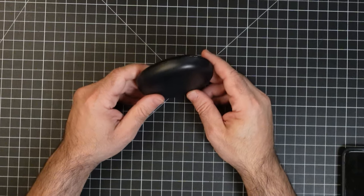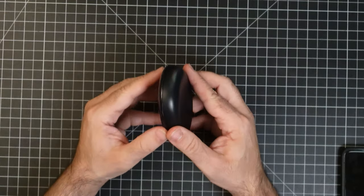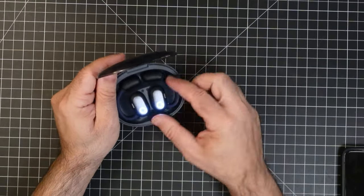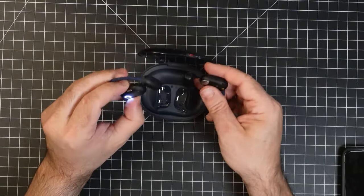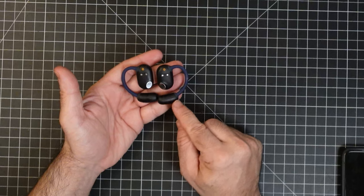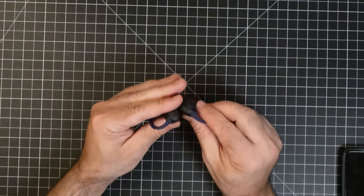The earbuds do come in a rather large case — I wish they were smaller. It does have a USB-C charging port and a pairing button as well. When you open the case, the earbuds stay in and are not going to fall out. They are magnetically guided, so you can just drop them in and they find their place really nicely. There are no physical buttons on these. You can see on the side there is a left and right indicator, and you can see how the weight is distributed, the directional area of the speakers, and the contact points.